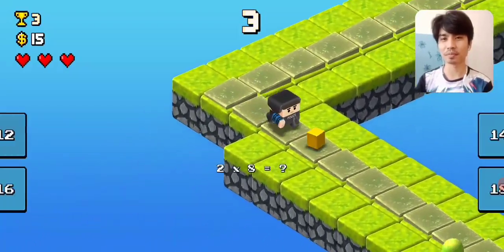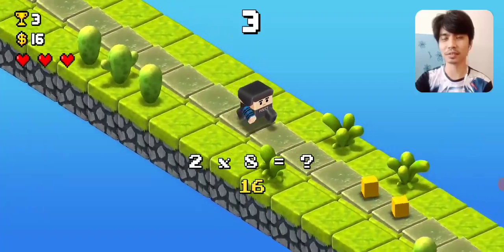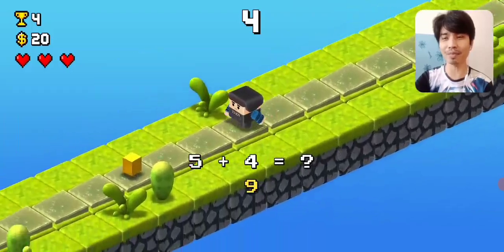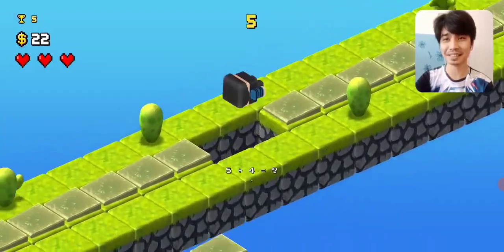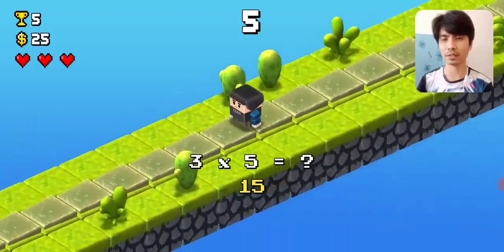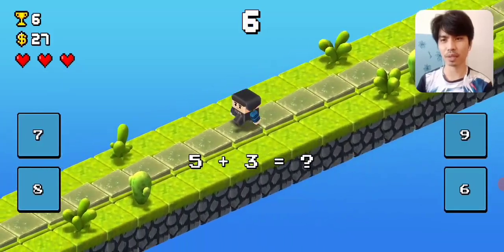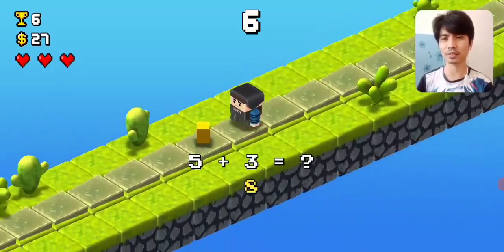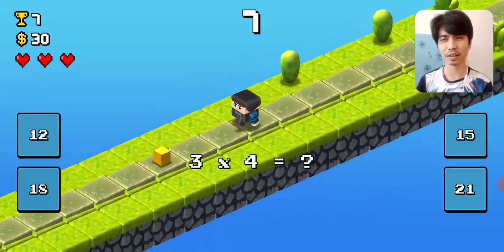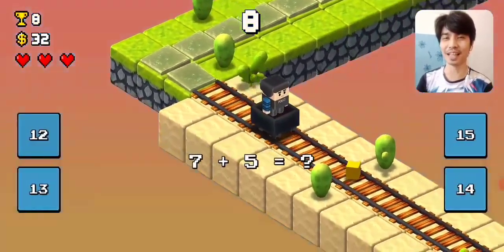5. 2 times 8 is 16. 5 plus 4 is 9. 3 times 5 — 15. 5 plus 3 — 8. 3 times 4 — 12. Oh my goodness, so far so good. I got 8 points.